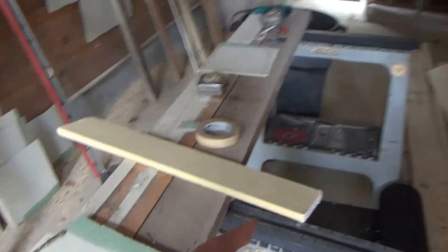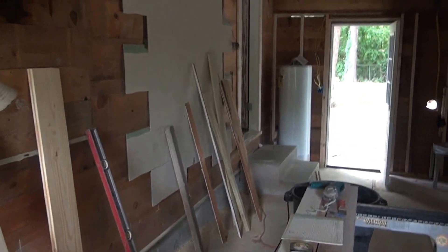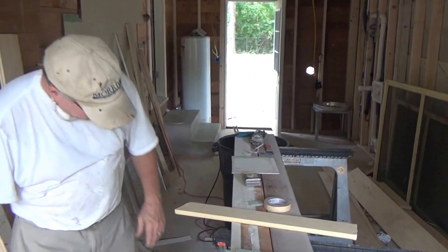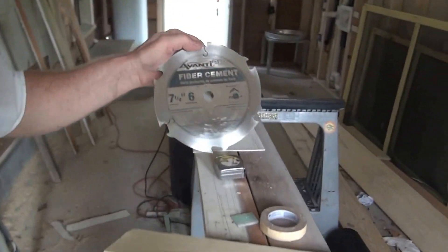Will that thing cut this size hardy too? No, just basically the shingles. For larger hardy board, I'm going to use a hardy blade — a fiber cement blade.